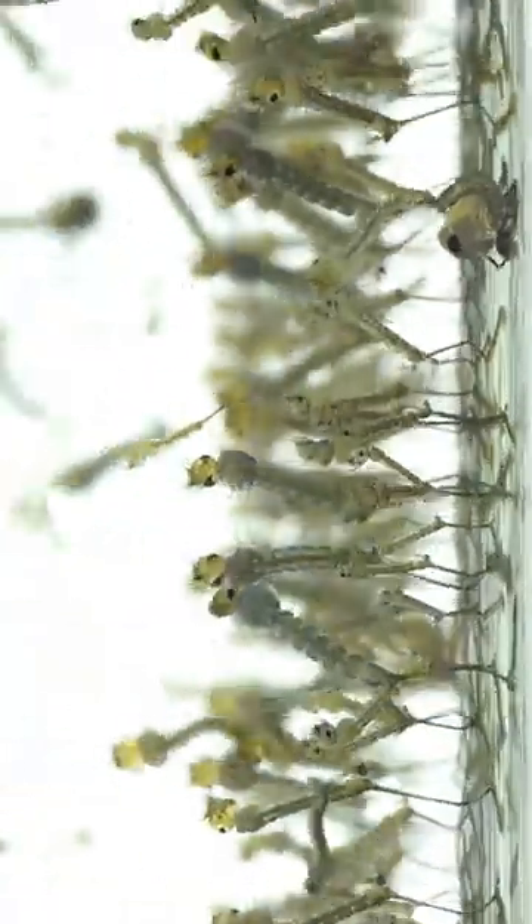How to kill mosquito larvae in water. Soap: Adding a small amount of dish soap or shampoo to a standing water area will effectively eliminate mosquito larvae within a day.